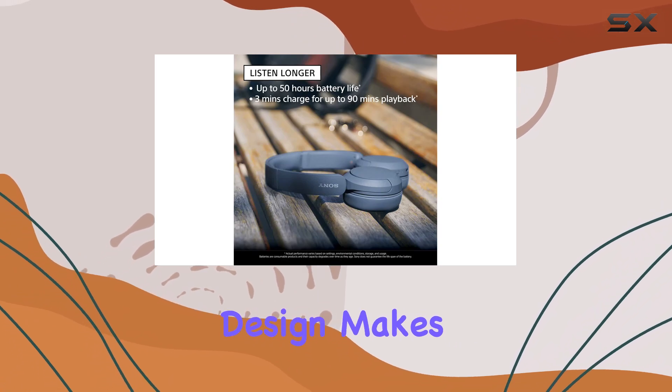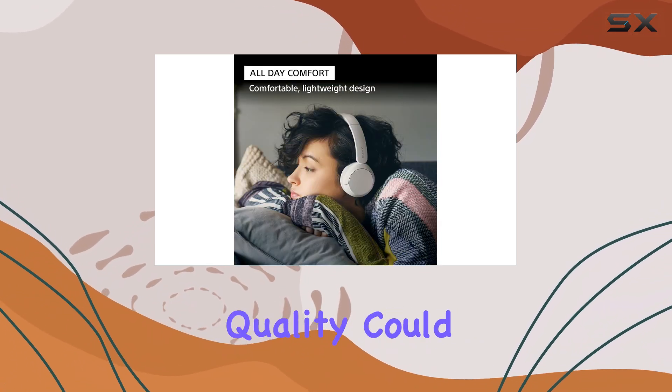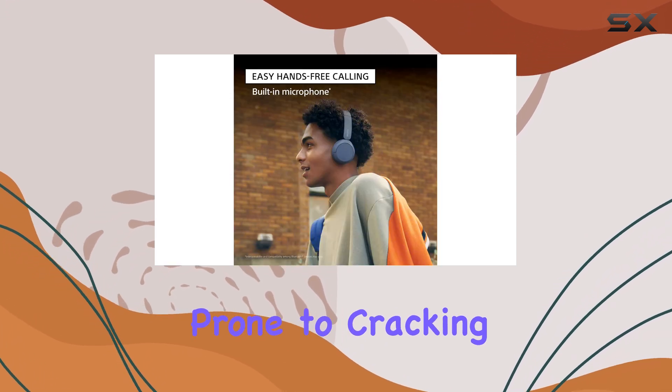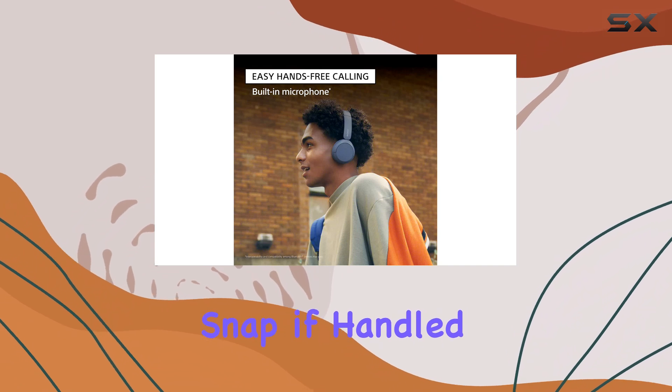Their lightweight design makes them comfortable for extended wear, although their build quality could be better. The faux leather pads feel prone to cracking, and the plastic headband might snap if handled roughly.